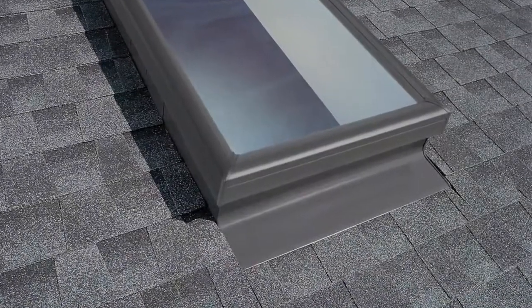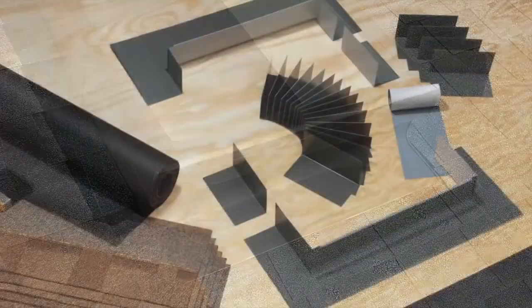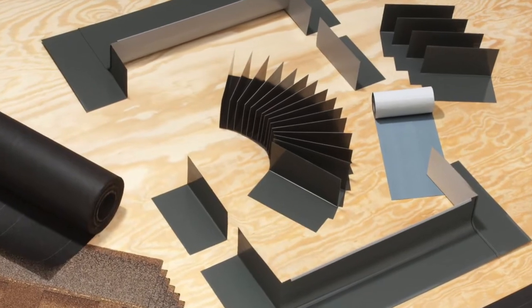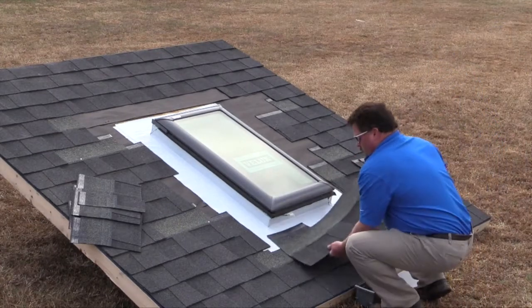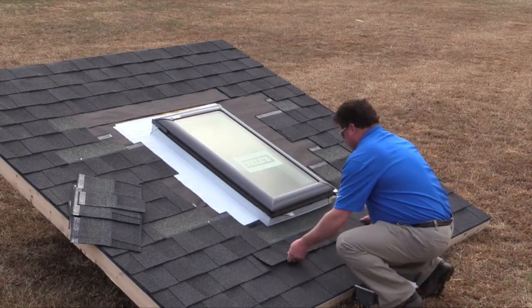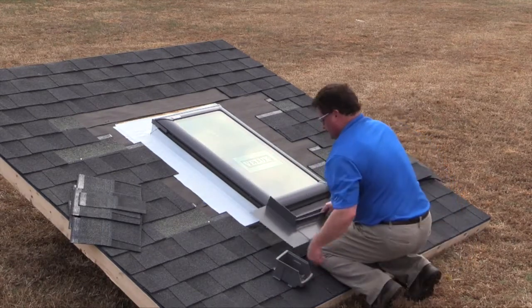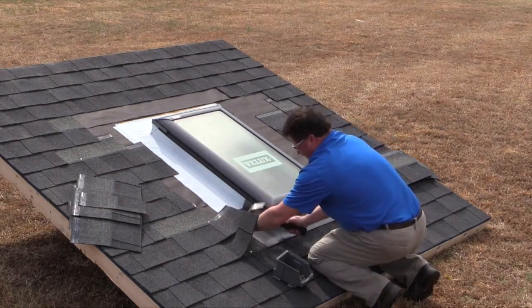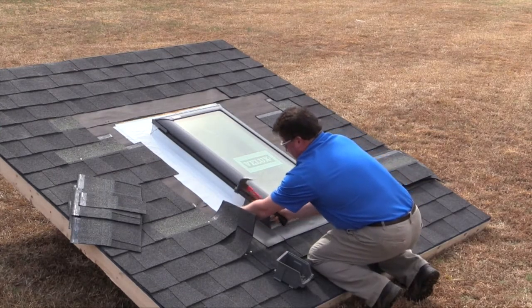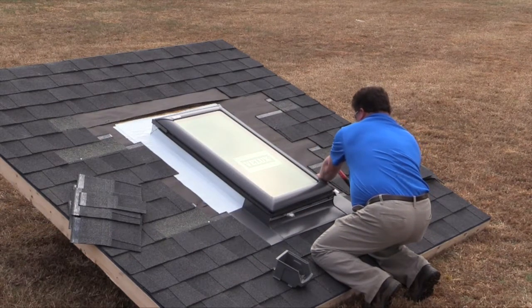With the Skylight wrapped, we're ready to install the flashing. On a shingle roof, you should use the type EDL step flashing for installations involving individual Skylights. Before installing the flashing, be sure that the exterior cladding is removed and the Skylight has been wrapped for weather tightness. Then install a row of roofing material over the bottom edge of the underlayment. Start the flashing installation by placing the sill flashing at the bottom of the Skylight. Make sure the shingles have been installed close enough to the Skylight so that the bottom flashing has proper coverage, then secure it with roofing nails.